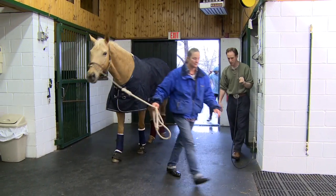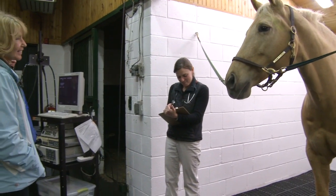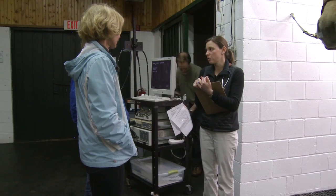When your horse arrives at BW Furlong & Associates for gastroscopy, our staff will begin by reviewing your horse's symptoms and history. We'll also review your feeding program and any medications your horse is currently receiving.